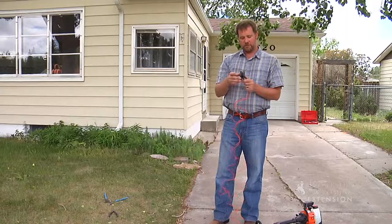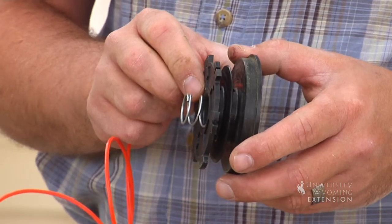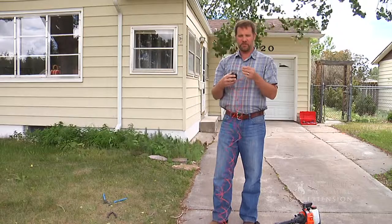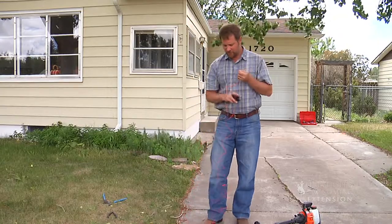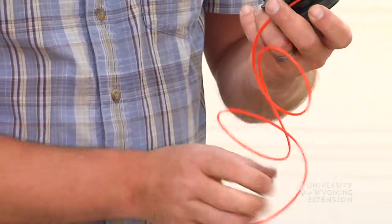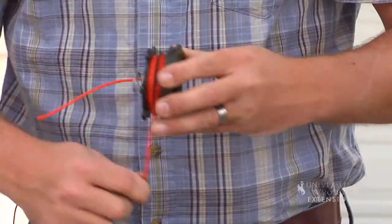This particular spool has two channels to wind the string into. Each of these strings will be fed out onto each side of the weed trimmer. So I have two pieces of equal length string. I'll start with one. It is important to check the owner's manual of your particular weed trimmer to make sure that you wind the string in the right direction.